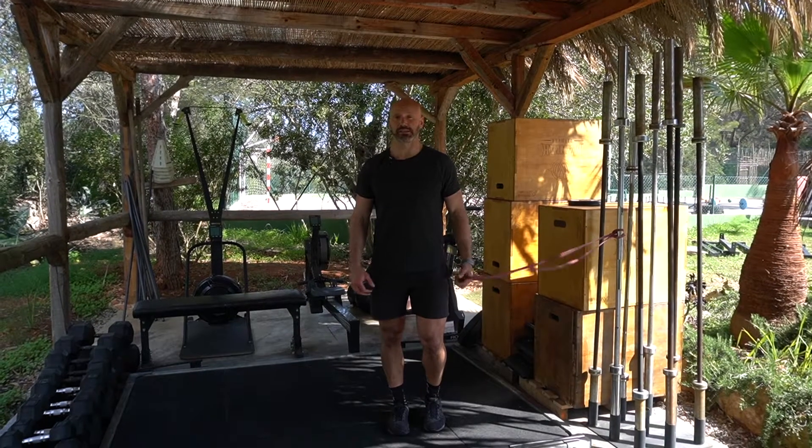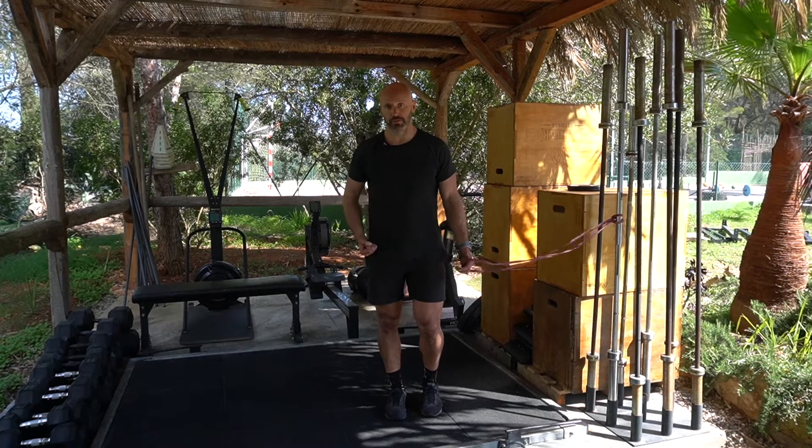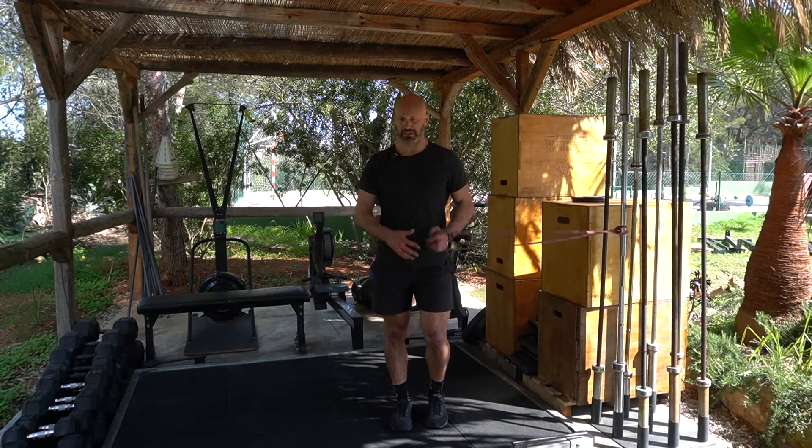Single leg pallof press, opposite side loaded. The band's coming from the left, but I'm working my right leg. Start off in a B-stance position, so all the working load's going through my right leg, and my left leg's just going to balance me out.